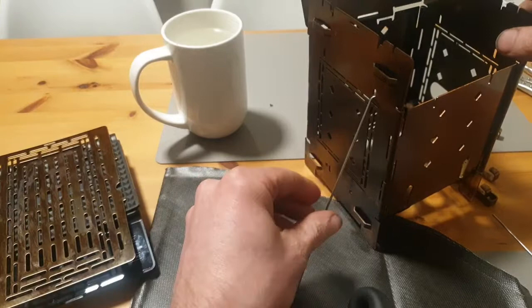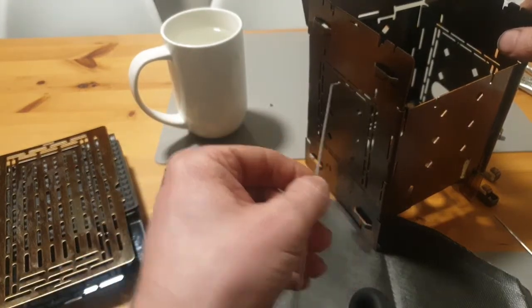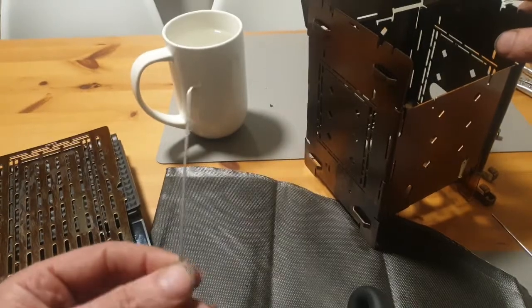The only thing you need to do to remove it is grab the spoke, rotate it, and out it goes.